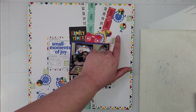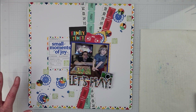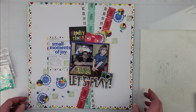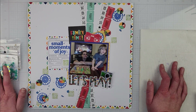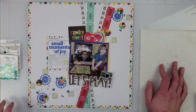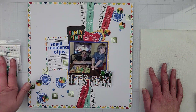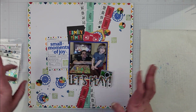I'm going to pop up these circles on some fun foam just to add some lift and dimension to the page. I really like how this looks — I don't think it needs a whole lot other than the sequins to add that sparkle through the page. I'm going to go ahead and go off camera, get this glued down, and come back with the sequins. I don't think I want to add anything else.